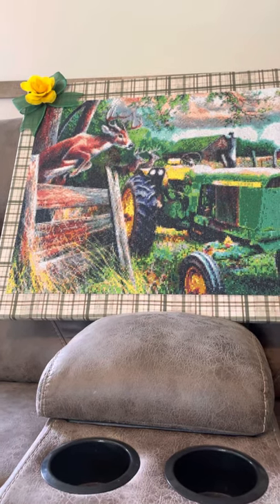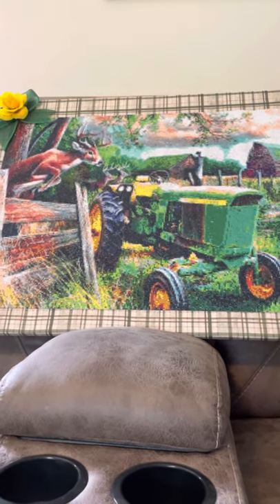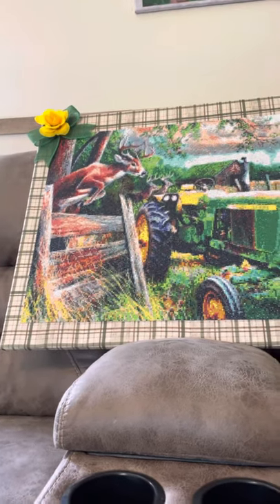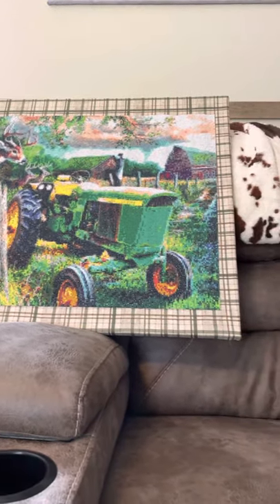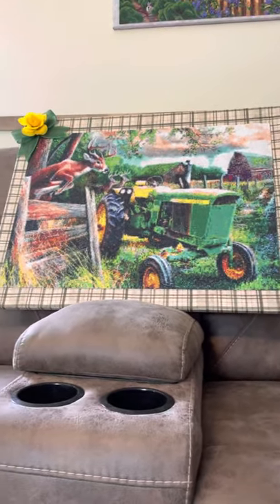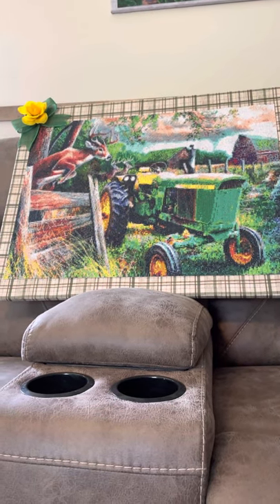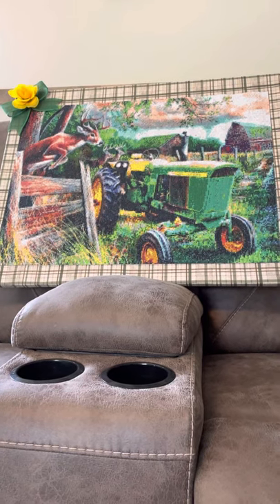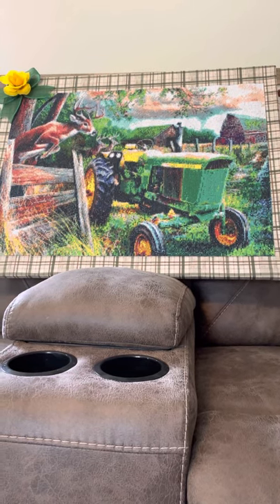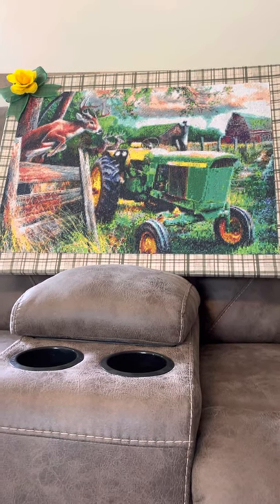Y'all know that I am from Mississippi and I do love my wildlife and I love my farm stuff, so this was the perfect picture. I am going to put it in my living room. I would not recommend buying it unless you have enough patience to deal with the popping drills. But it was a lesson bought — as they say, a bought lesson is the best lesson. I wanted the picture so bad, so I did it. It is a round drill, and it was a 50 by 70 that I did purchase off of Amazon.